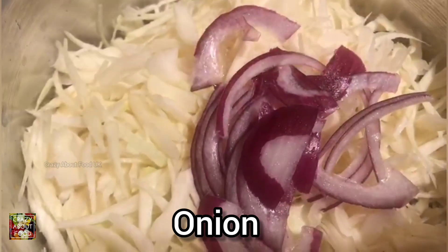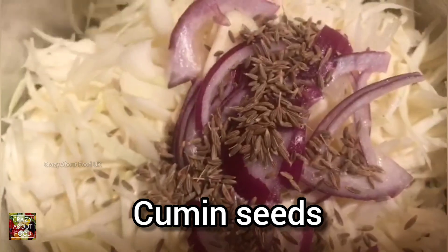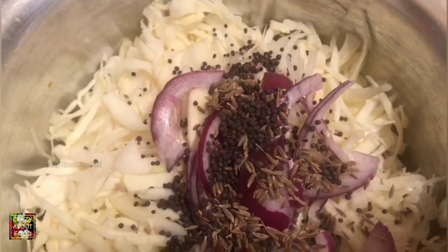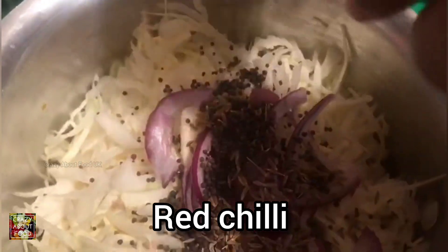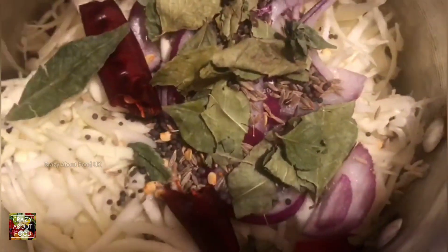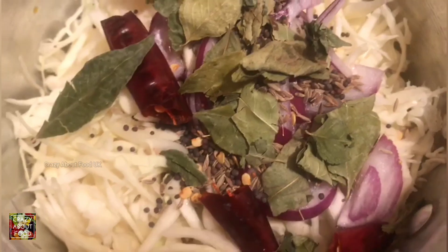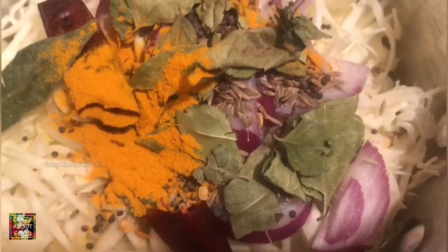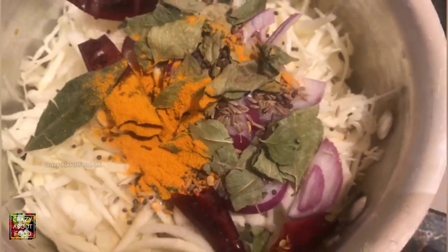This is the dried one from the shop because it was a little bit harder to get the fresh one — the fresh one is much better, but I couldn't get it, so that's why we are using the dried one. We're also using some turmeric powder and some salt.